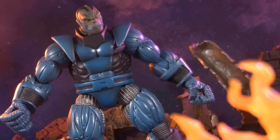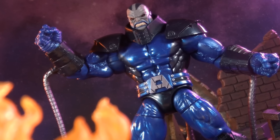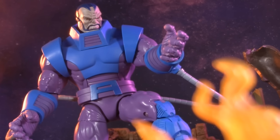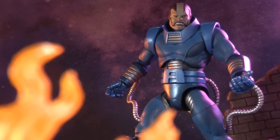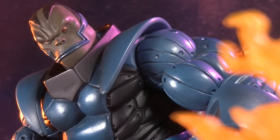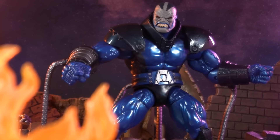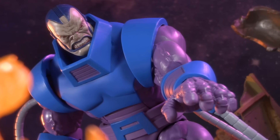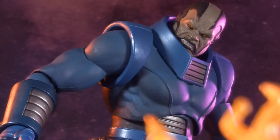The 2004 Marvel Legends Series 7 by Toybiz, the 2018 Marvel Legends Build-A-Figure by Hasbro, the 2022 Marvel Legends Retro Card, and the 2023 Marvel Select by Diamond. With X-Men 97 teasing his return for Season 2, it's time to ask which Apocalypse figure is the best fit for your display. Place your bets and stick around — it's time for a Versus of Apocalyptic Proportions.